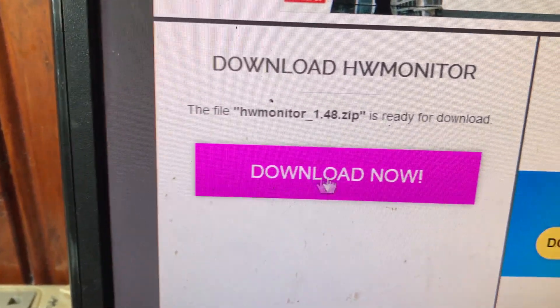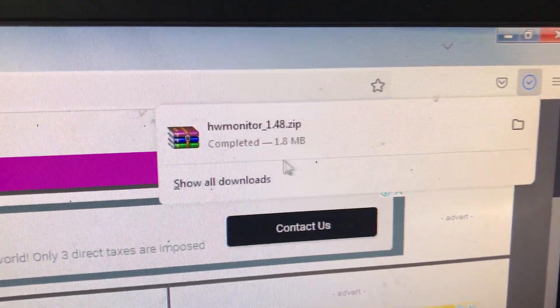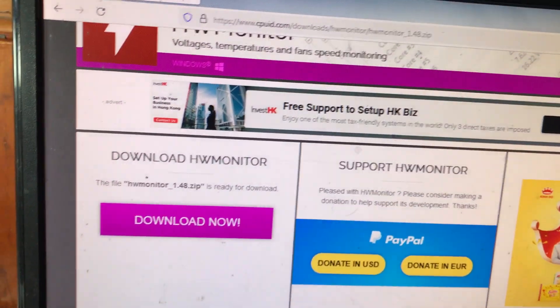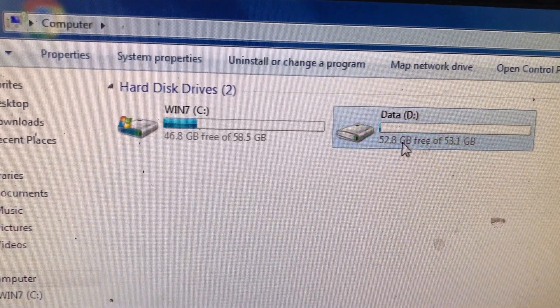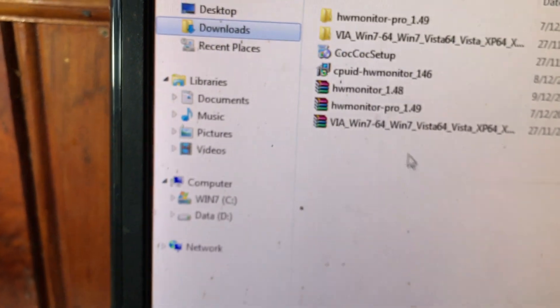Các bạn bấm vào mục Download, bấm Download ngay. Như vậy là đang tải về, mình đã tải xong. Sau khi tải về xong, các bạn tìm đến nơi lưu file trên máy tính, mở Computer lên. Mình lưu ở ổ D, tải về ở đây.